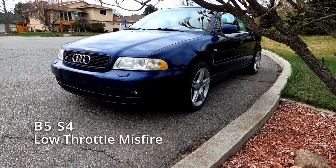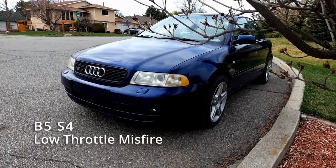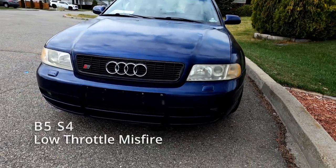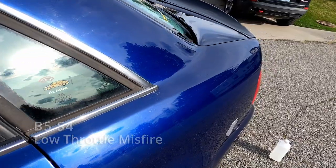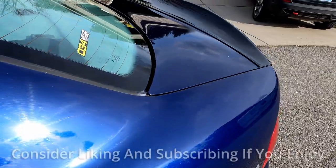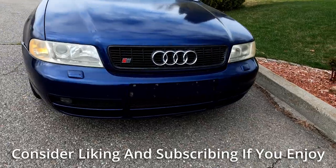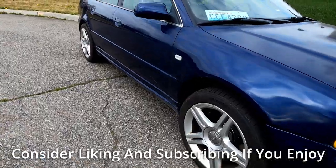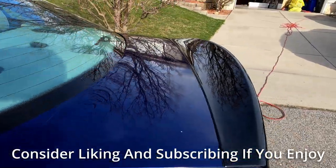This is my 2000 B5 S4. The list of things we've done to this car keeps getting longer and today will be no exception. We're in the middle of tuning this car and our first data log brought up a bunch of problems that we'll be addressing today. The main thing we're going to fix today is the severe misfire that happens when I'm at partial throttle at around 2500 RPMs.